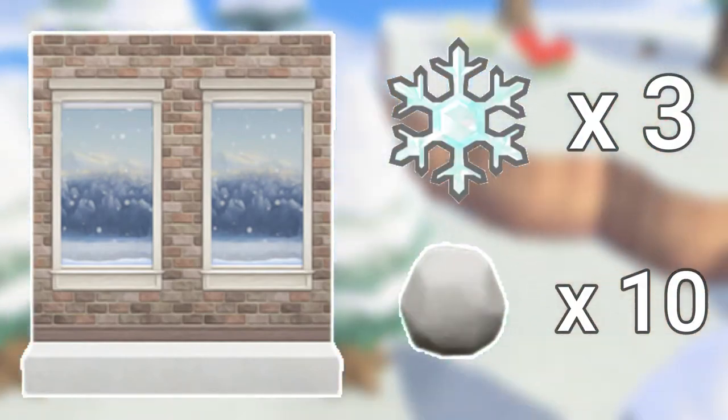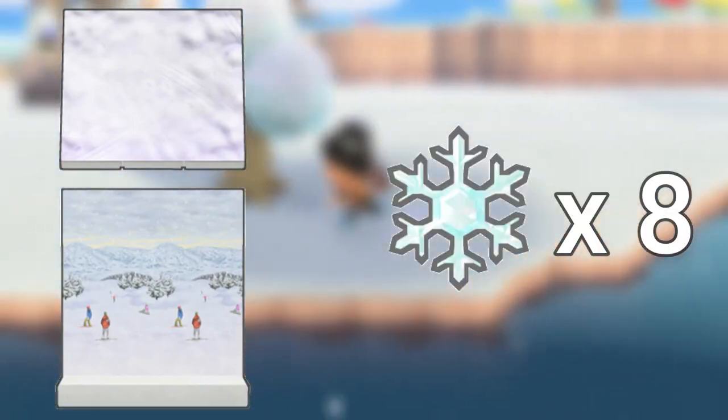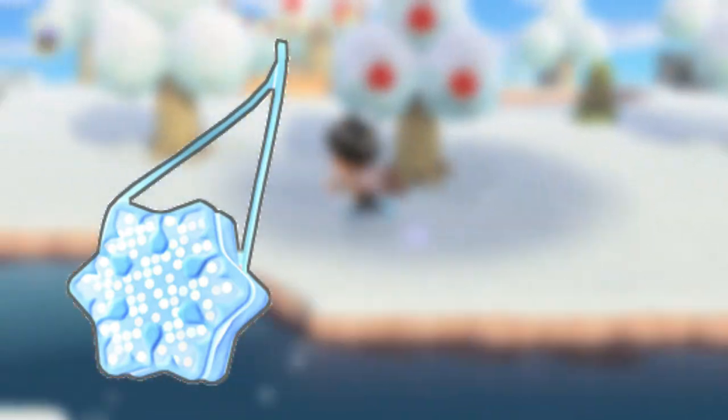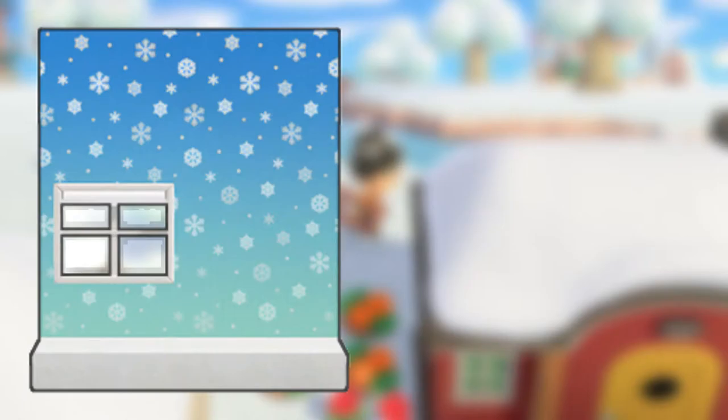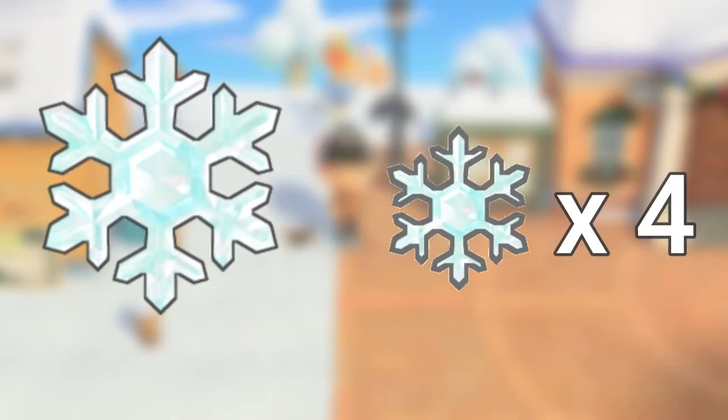Number two and three are iceberg flooring and iceberg wall — they both require 10 small snowflakes. Number four and five are ski slope flooring and ski slope wall, both requiring eight snowflakes. Number six is the snowflake pouch, requiring six small snowflakes. Number seven is the snowflake wall, requiring 12 small snowflakes. Number eight is the snowflake wreath, requiring four small snowflakes.